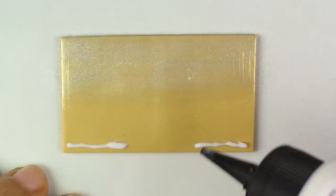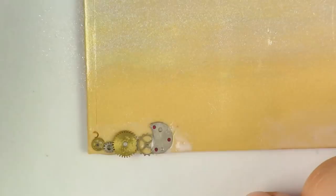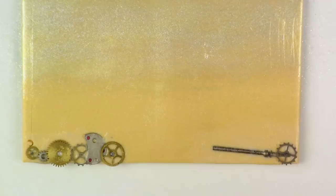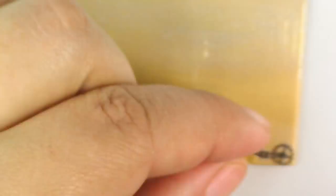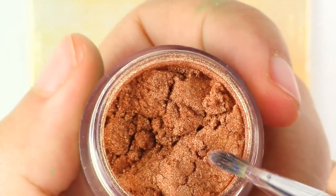Now we want to make two little hills. For that you're going to take your tiny gears, use liquid clay if you have any, and start placing them. Don't worry too much about what they look like — just have fun and place them as you would want.